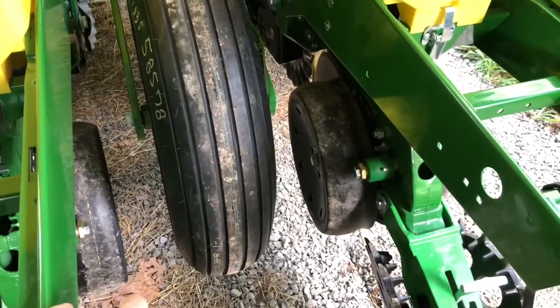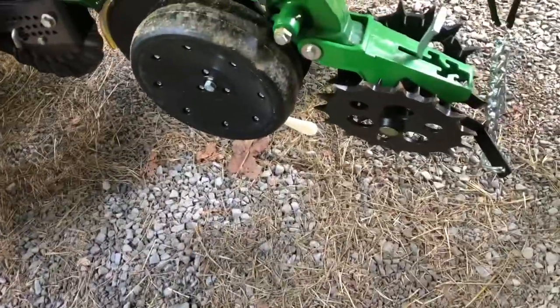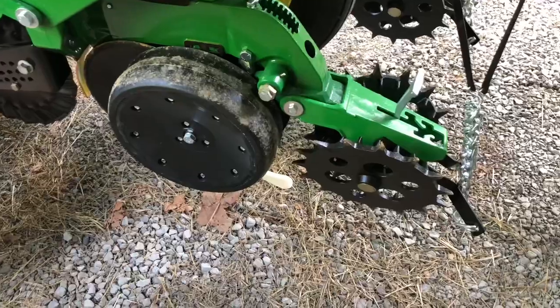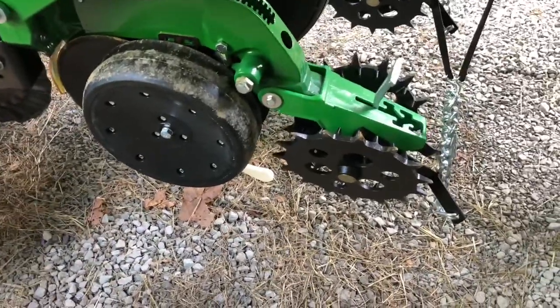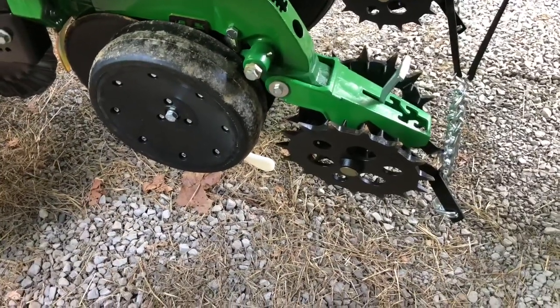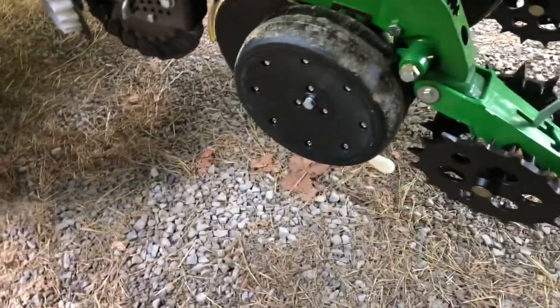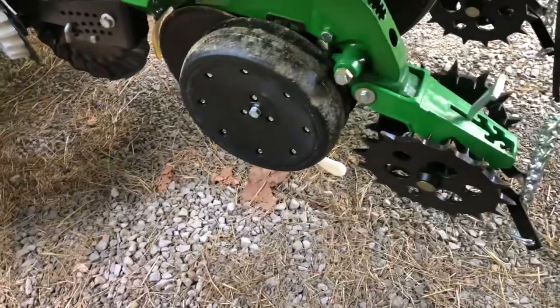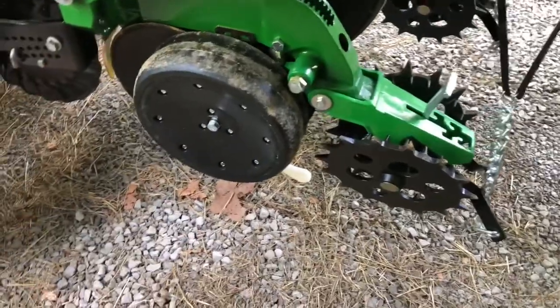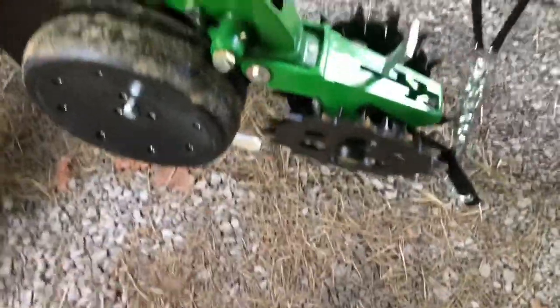You turn the wheel two revolutions, then take your seed out and count them. I was counting anywhere from 26 to 29 — about 28 seeds was what I was looking for. The calculation is: 180 divided by the number of seeds you count, and the result is the spacing in inches between seeds. I was looking for about 6.4 to 6.5 inches, and I was ranging from a low 6 to a 7, so that's right where I needed to be. The calibration worked out great using that method.